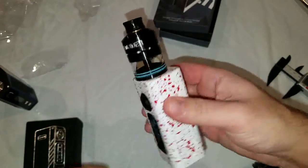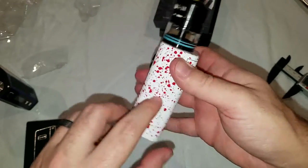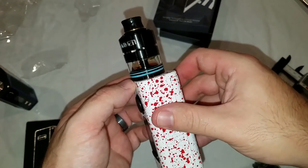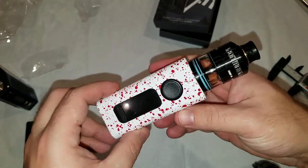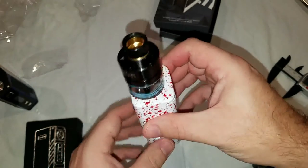Seems like a pretty simple device, but gotta say I do kind of like the shape of it — has a nice feel to it. The color is something different, which I always like. And it's pretty close to handling big tanks — you could definitely put a 29 millimeter tank on it with no overhang. It actually handles big tanks pretty well. So that's the first look, and I'll be doing testing and reviewing later. Like and subscribe if you want — thank you guys for watching.